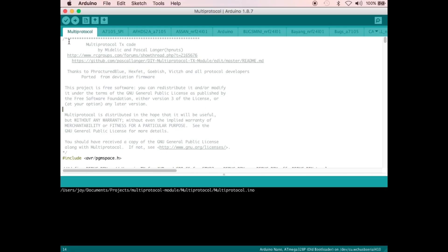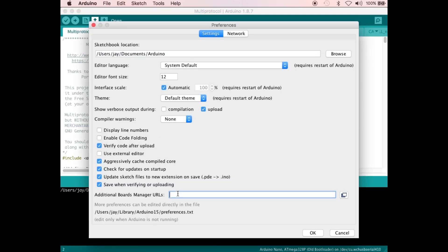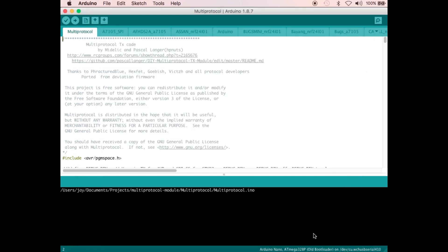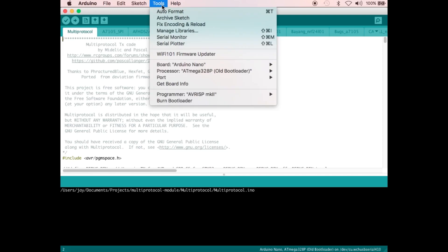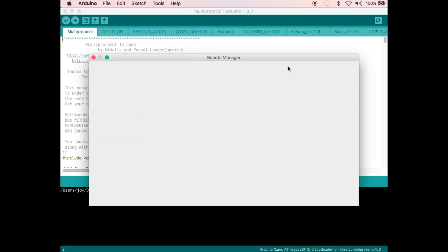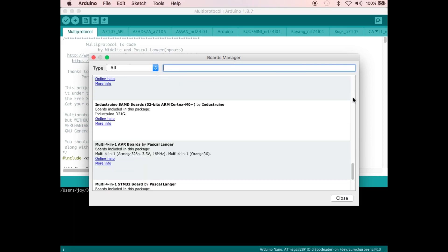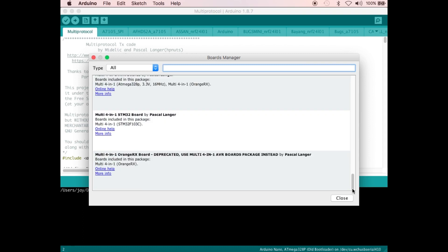This launches the Arduino IDE, so let's go to Arduino, Preferences, and then let's add the board's definition URL. Let's go to Tools, Board, and Boards Manager. So let's look for the multiprotocol module boards. And here they are, so let's install the STM32 version.